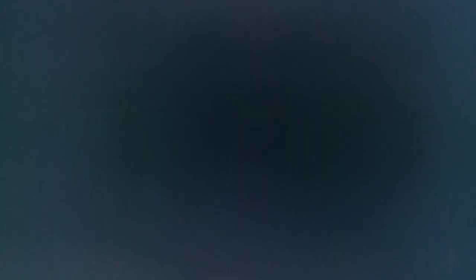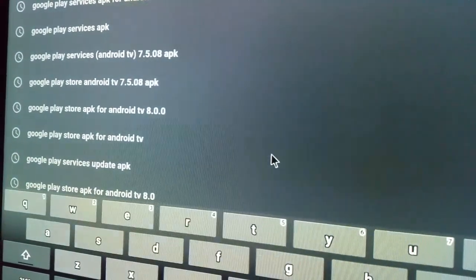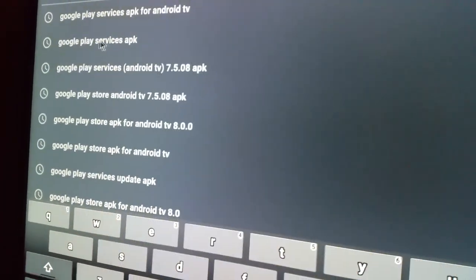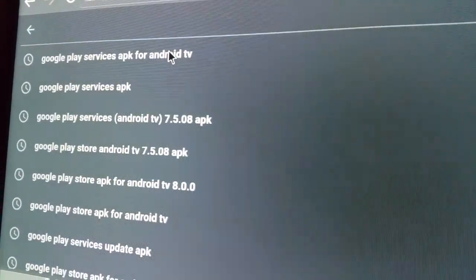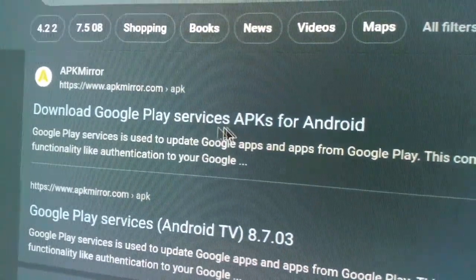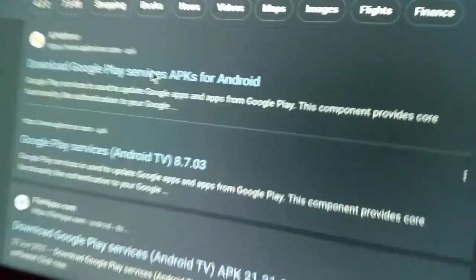I think I have solved the problem. After you've done that and it still does not work, what I want you to do is go back on your browser. You're going to search for and install the Google Play Services APK for Android TV. Once you find it, click on the first link right here.